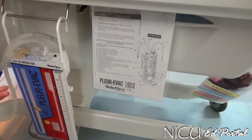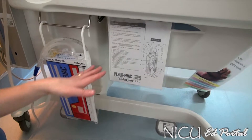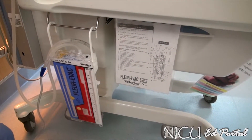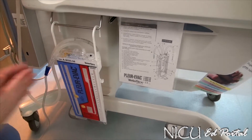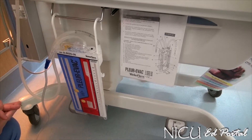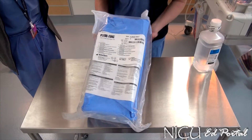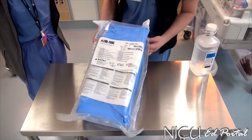With the unit, there's an insert that tells you what each part is, and that is within the unit package when you open it. For today's purposes, we'd like to clarify what each chamber does and what the parts to the Plurvatch system are. So that's what it looks like set up. For next steps, we'll go to actually walking through setting up the package.